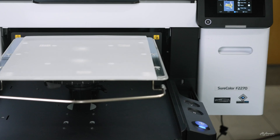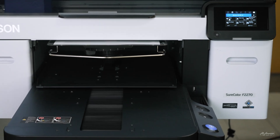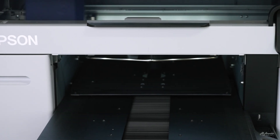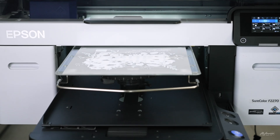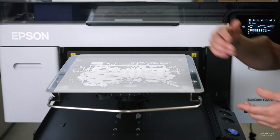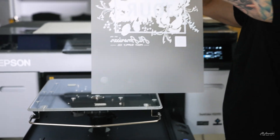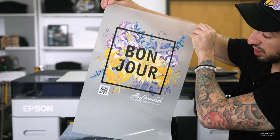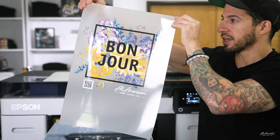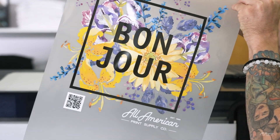Our signal to begin the actual print will be when the blue button on the printer lights up. Looks good — let's take a look at what we got. Nice alignment, good registration of the color and the white layer. This print looks solid. The reason we chose this graphic is it's got a nice representation of a full spectrum, ranging from the CMYK and W cartridges.